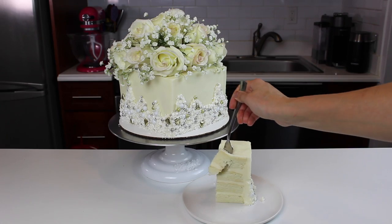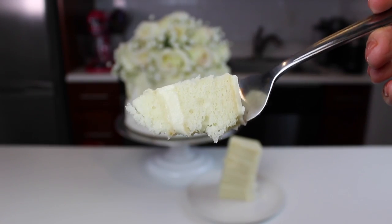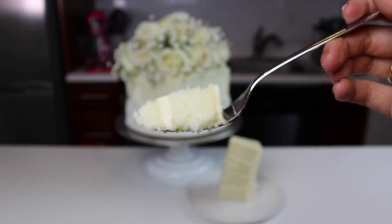Don't forget, you guys, the recipe for this white wedding cake is up on ChellSweets.com. I hope you enjoyed this video, and hopefully I'll see you guys again soon.